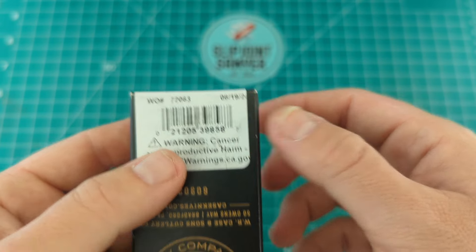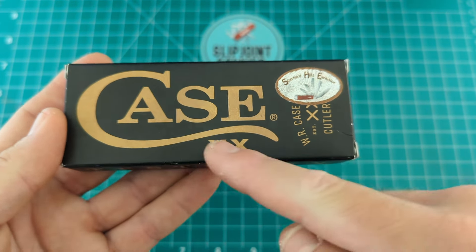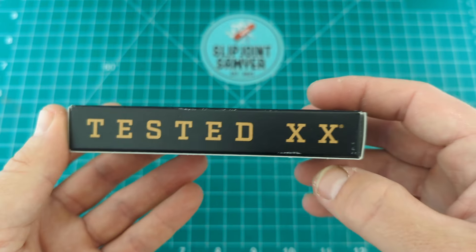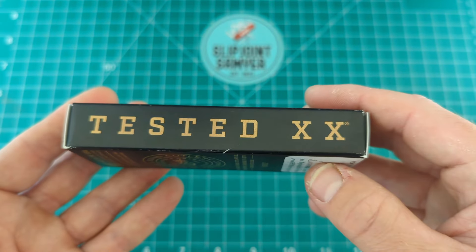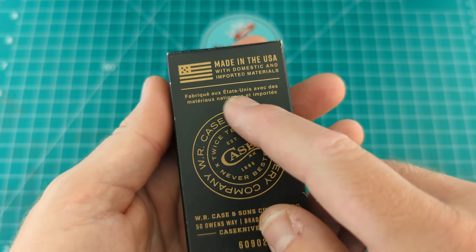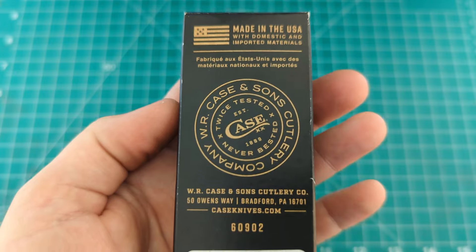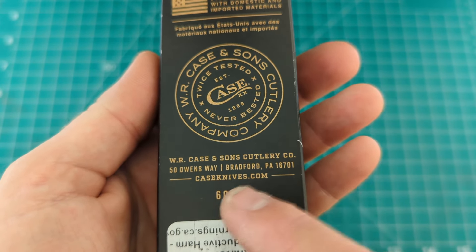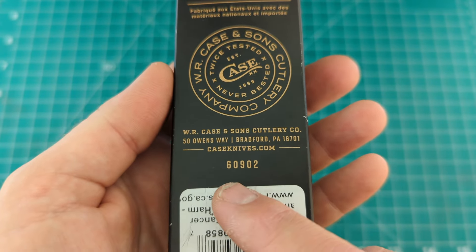Apart from that, it was actually made on my birthday, 19th of June 2024, which is pretty cool. It comes in the black style box, so you can tell it's going to be stainless steel. Gold logo here with the XX WR Case and Sons XX Cutlery. You get 'Tested XX' on the side — that's for 'tested twice, never bested' — same on this side as well. Made in the USA with domestic and imported materials. WR Case and Sons Cutlery Company, out of Bradford, PA 16701, and their website is caseknives.com. This is 60902.